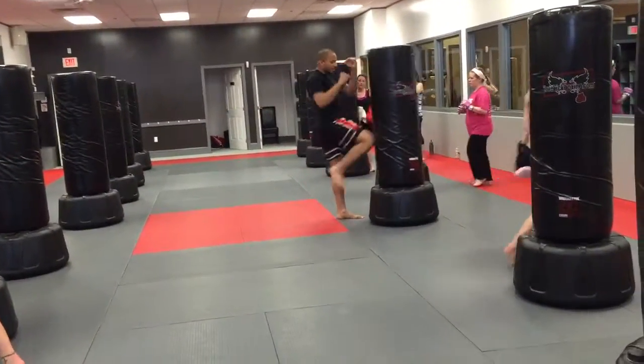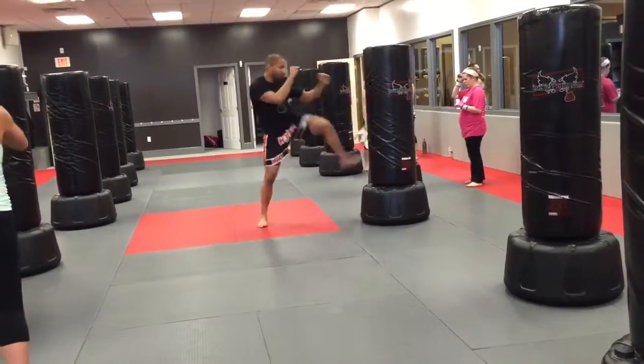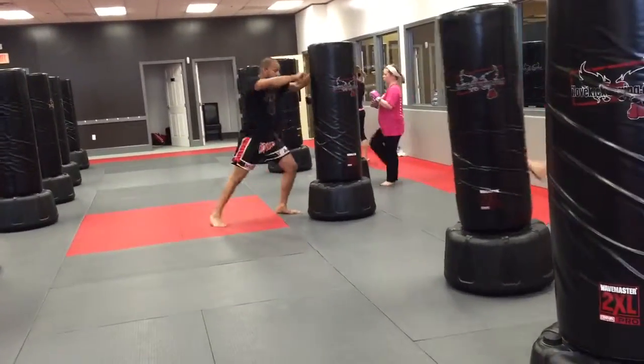Front kick, down, knee, back, elbow. Front kick, down, knee, back, elbow. Front kick, down, knee, elbow.